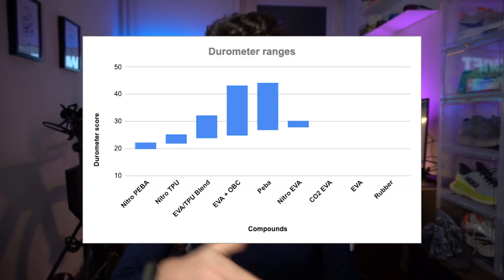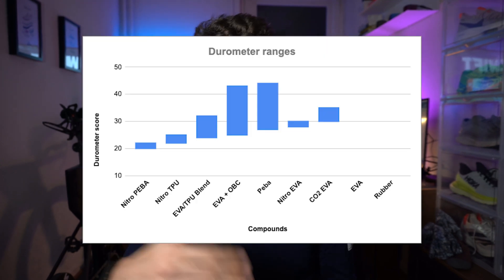Then we move on to nitrogen-infused EVA, starting at 28 going up to 30. This is the Nitro foam from Puma — found on the Puma Deviate, Velocity, Liberate, and Magnify. Then we move on to CO2 EVA — CO2-infused EVA, also called supercritical EVA — which starts at 30 and goes up to 35.